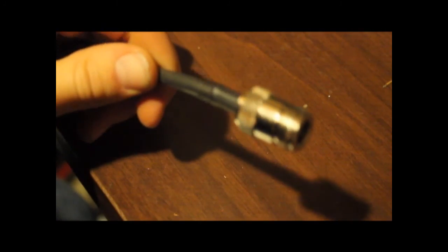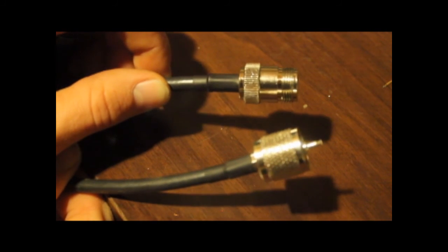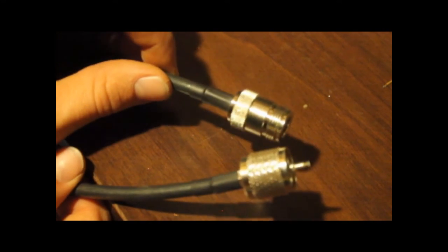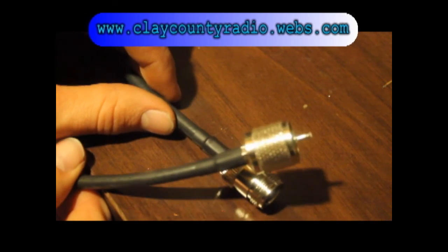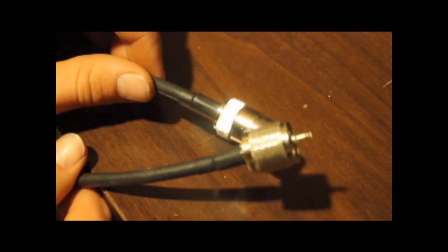Let that shrink all the way down and there we have it — an N-female on one end and a PL259 on the other end. That way I can run this end to my hard line coming down from the tower and this end to the radio. That's a fine jumper right there. Thanks for watching. Visit our club website at www.claycountyradio.webs.com and we look forward to posting more videos for you guys. Thanks for watching.